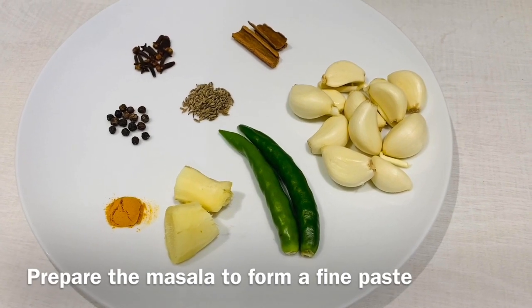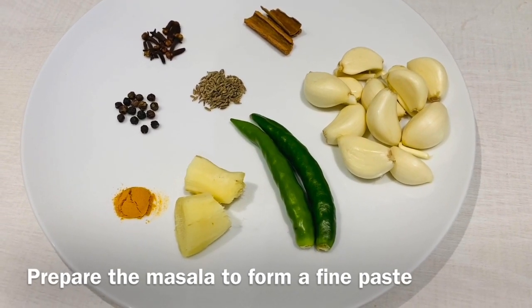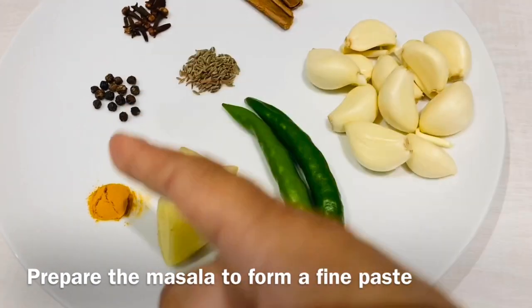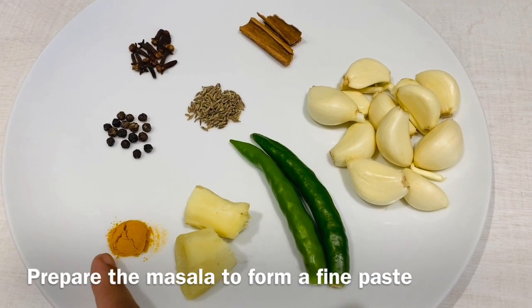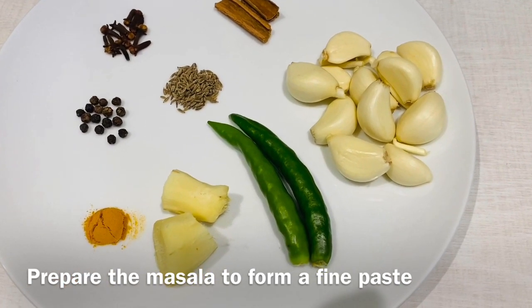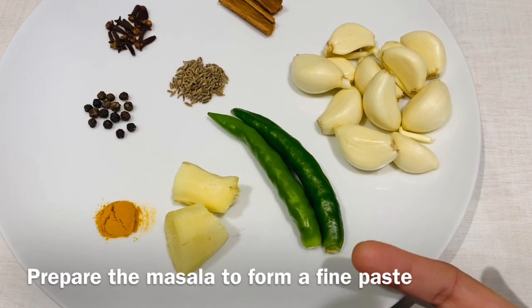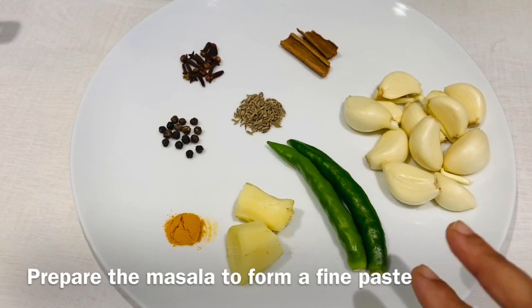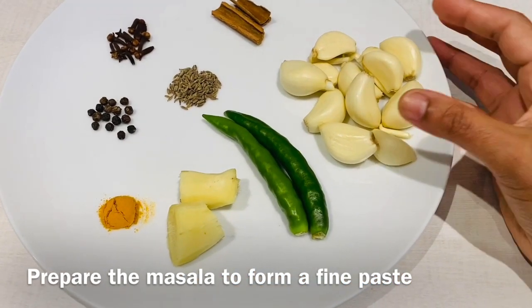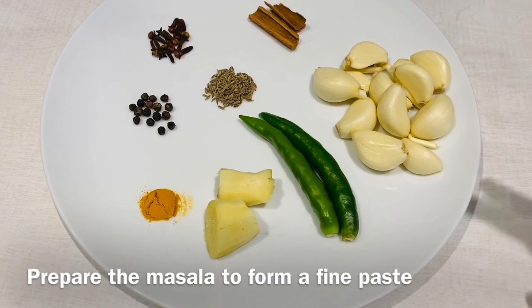For the masala you would require a few more ingredients: about 16 peppercorns, about 12 cloves, about one and a half inches of cinnamon stick, about a quarter teaspoon of turmeric powder — using a quarter teaspoon here because we used half a teaspoon earlier when boiling — about a quarter teaspoon of cumin seeds, about two chilies (add another if you prefer spicy), about one inch of ginger, and about 12 garlic cloves. If your garlic cloves are smaller, add about three or four more.